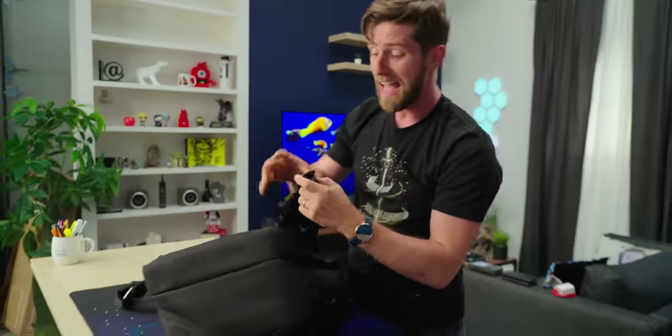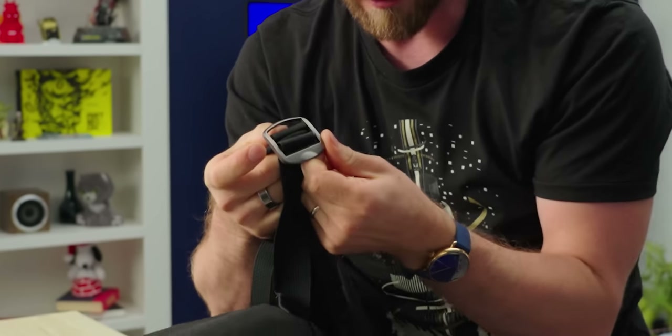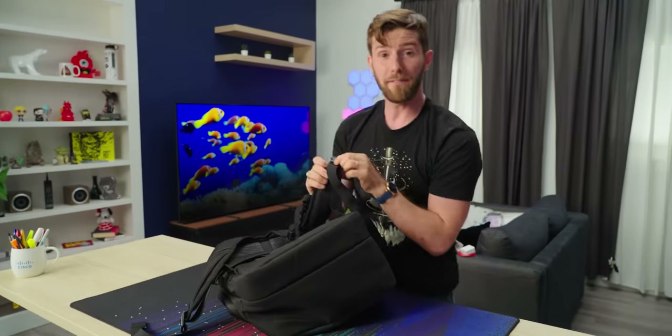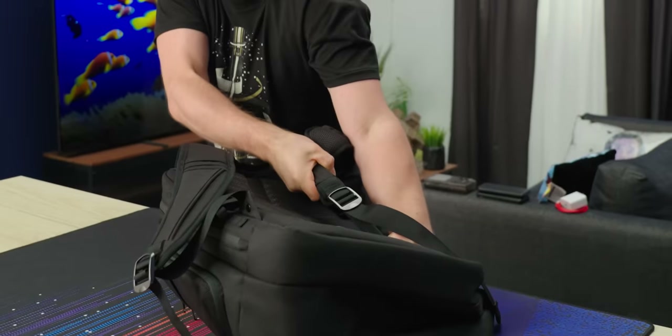Our size adjustments — I don't know why nobody does this — are metal rather than plastic, so they will never break down. An added benefit is that the teeth are nice and sharp, so once it's in place, it will not slip.